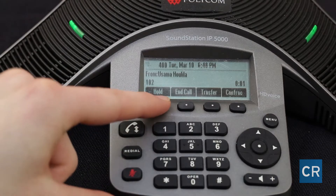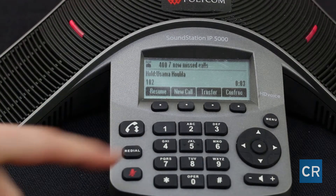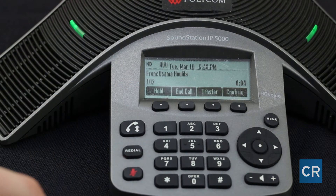Sometimes we need to put a call on hold. For this demonstration I'm going to be calling Ali's phone and she's going to put the call on hold. When she puts it on hold I won't be able to listen to what she's doing or who she's talking to. Instead I'll be hearing the on-hold music which is already programmed on the system. I'm calling Ali's extension. Hit the answer button. To put the call on hold hit the hold button. To resume the call hit the zoom button.